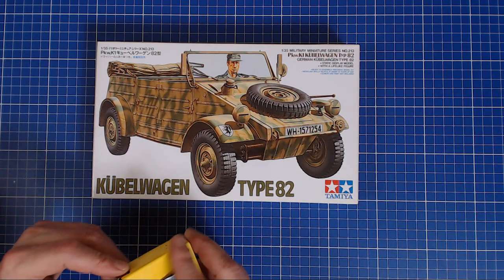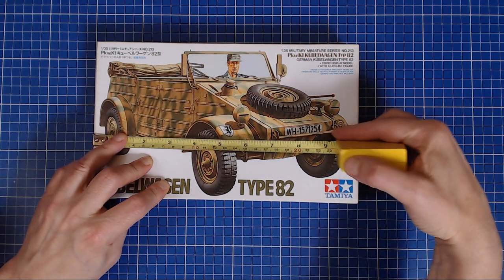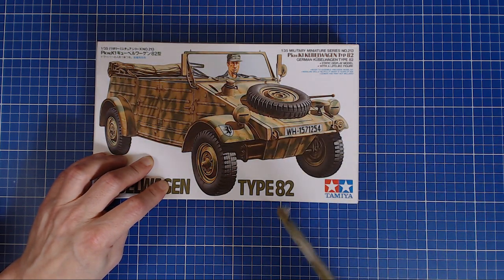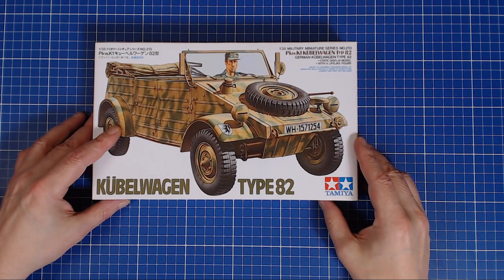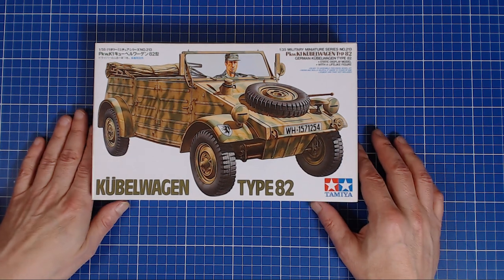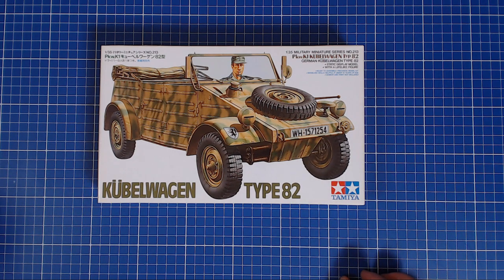Tiny little box — of course it's a tiny little vehicle. The box measures 6¼ inches by 10¼ inches, or about 16 by 26 centimeters, and a paltry 1½ inches, 4 centimeters tall. If you're using equipment comparable to mine — I'm shooting with a 24-inch panel, 1920 by 1080 — under those conditions this box will actually appear just about one-to-one, which gives you some idea of the scale.